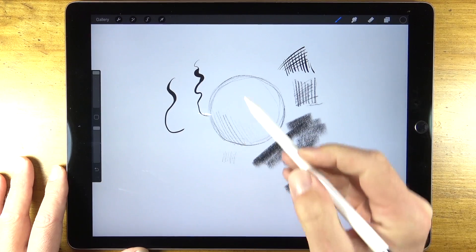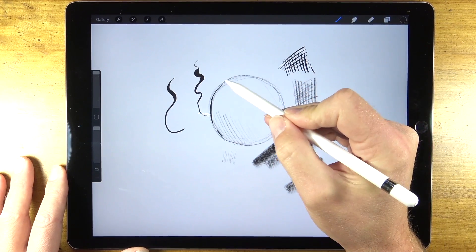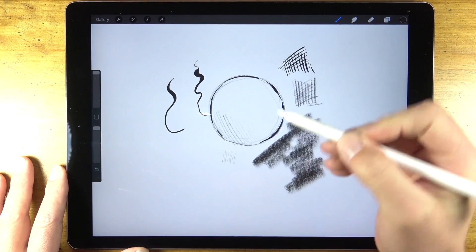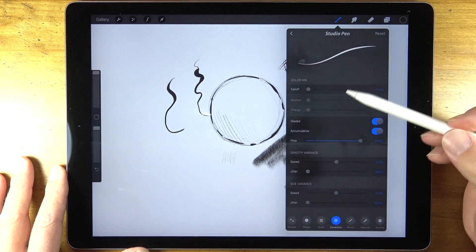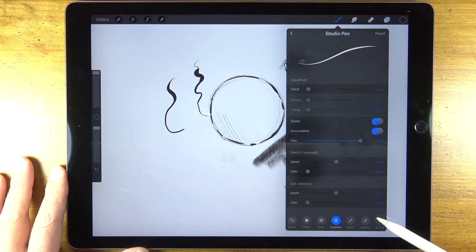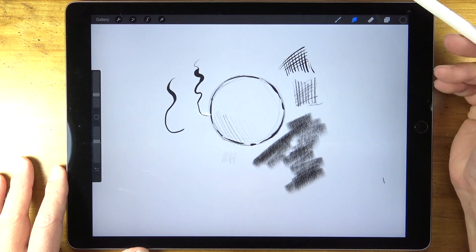The iPad Pro does a fairly good job recognizing what should be a mark and what shouldn't. When you're resting the palm of your hand on the tablet, most of the time you won't create a mark there, though occasionally a few stray marks do appear. But what makes this program truly remarkable is that each one of the brushes is fully customizable, so you can create a brush that performs exactly how you want it to on the tablet.